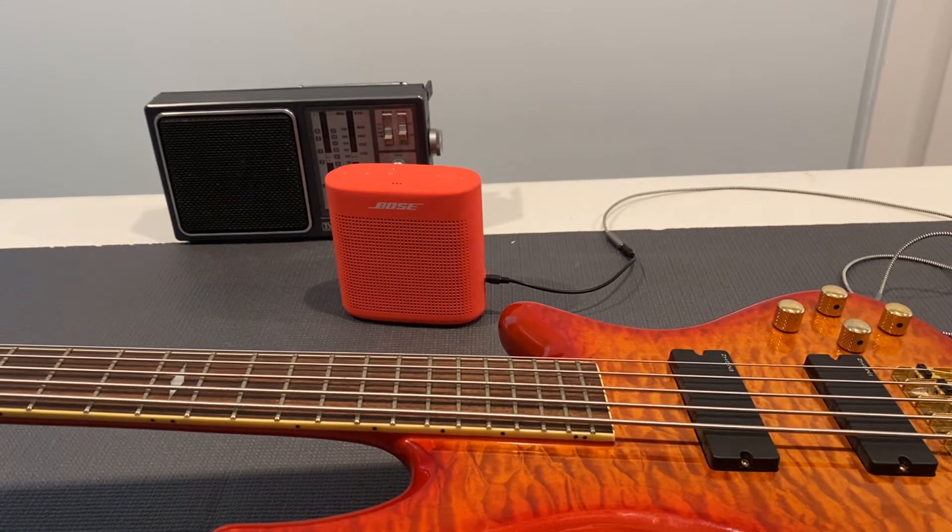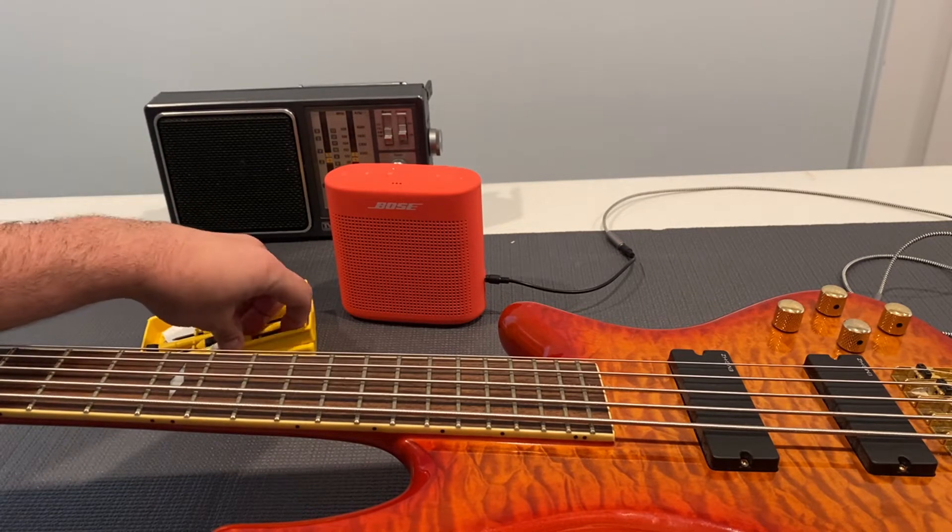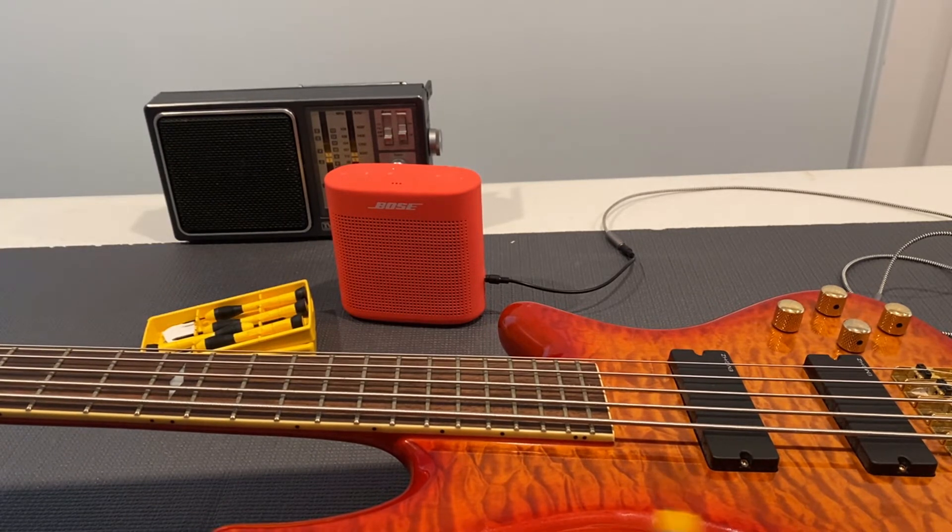Hey everybody, I hope you're having a great day today. Today on the bench I'm working on a Schecter Elite 5 bass. It has come in for a general cleaning, restring, and setup.